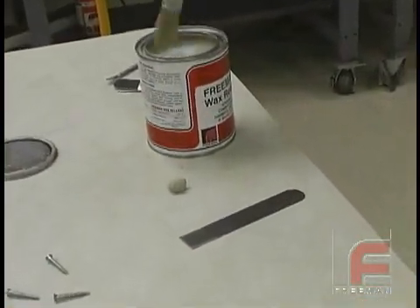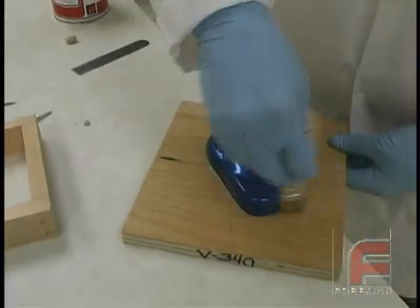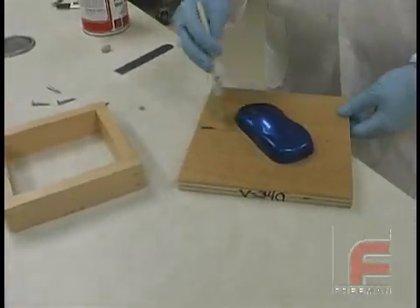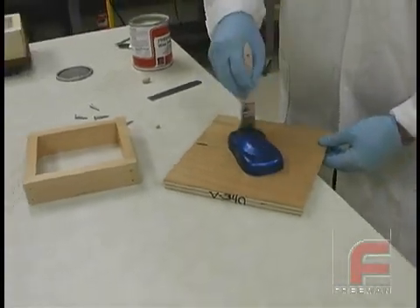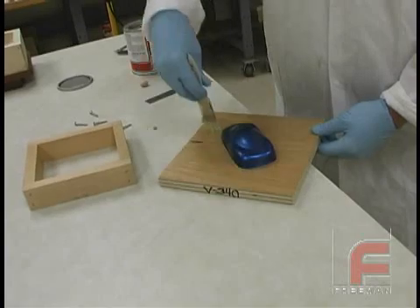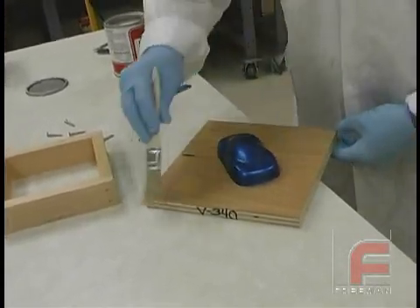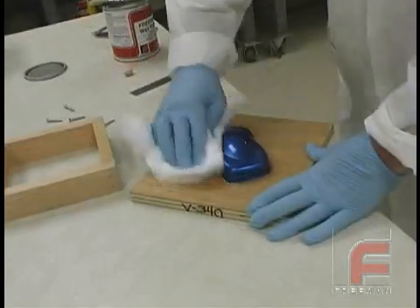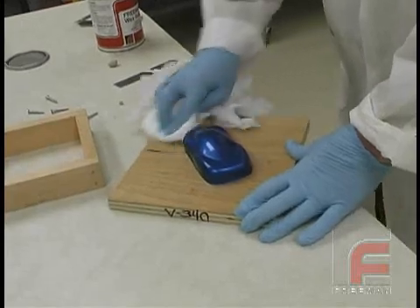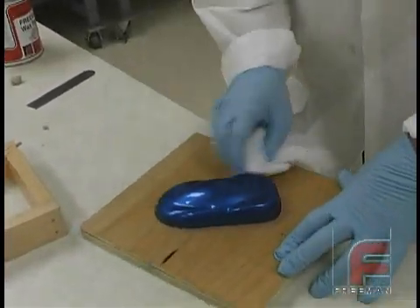You do not need a release agent with silicone rubber, but in order for the mold to slide off easier, we decided to apply a light coat of Freeman Wax Release. We are using a white bristle throw-away brush to apply it, and then a cloth to gently buff it. Note that the wood has already been sealed with the wood and plaster sealer, so the surface itself is not porous. Otherwise, the silicone rubber will reproduce the surface of the wood, which is not what we want. For more information, refer to our other video on sealing wood.